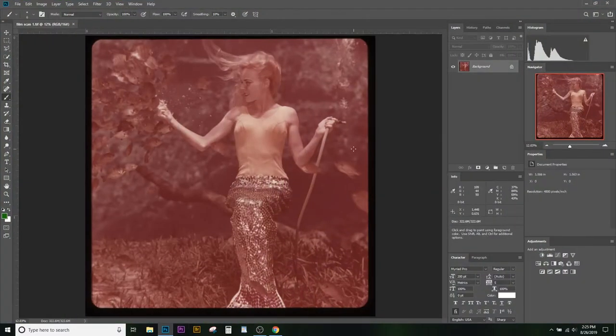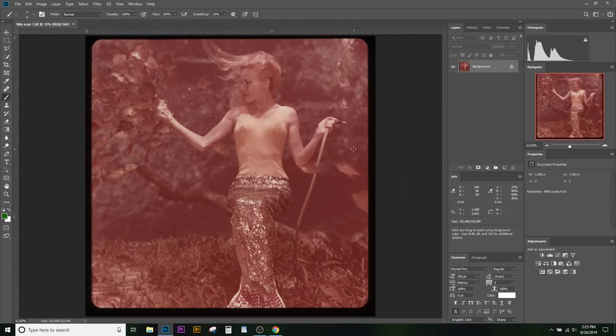I'll go ahead and open the file. What you're looking at here is a digital scan of this slide — a very flat scan. This is exactly how the slide looks when you hold it up to the light. The contrast is kind of gone and the colors have shifted really badly. Sadly, a lot of the gift shop slides purchased back in the mid-century time period are like this. The film was kind of cheap, so as a result all of these have aged really badly, but fortunately we can digitize and then restore them.